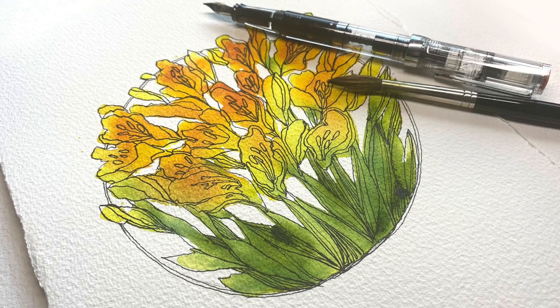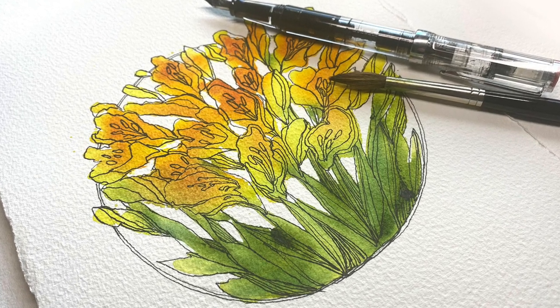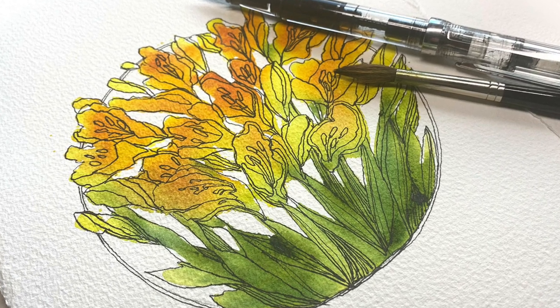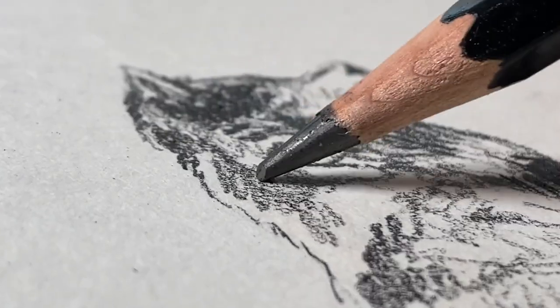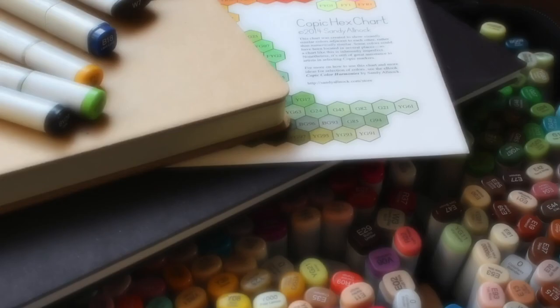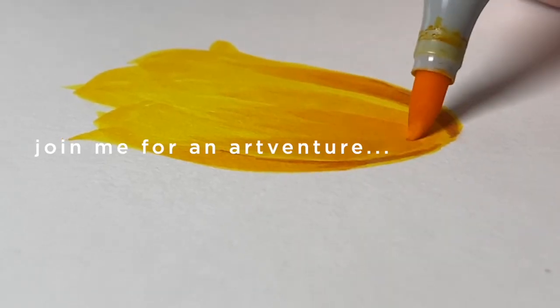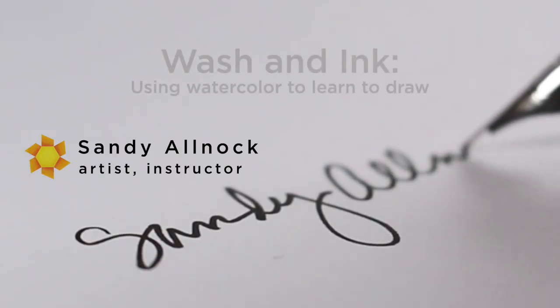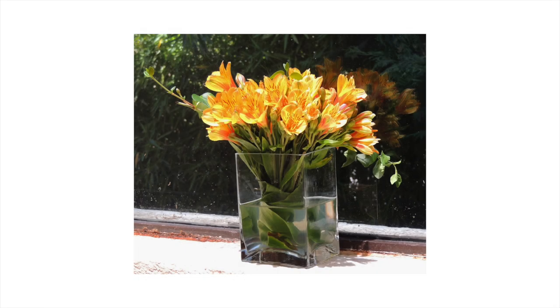Hi there! I'm Sandi Alnach and I'm gonna bet you never thought watercolor could teach you how to draw, but I am going to prove you wrong! I love using watercolor together with pen and ink. There's just something about the two of them that works well together, and this is the inspiration photo for the piece that I'll be making today in this demonstration.